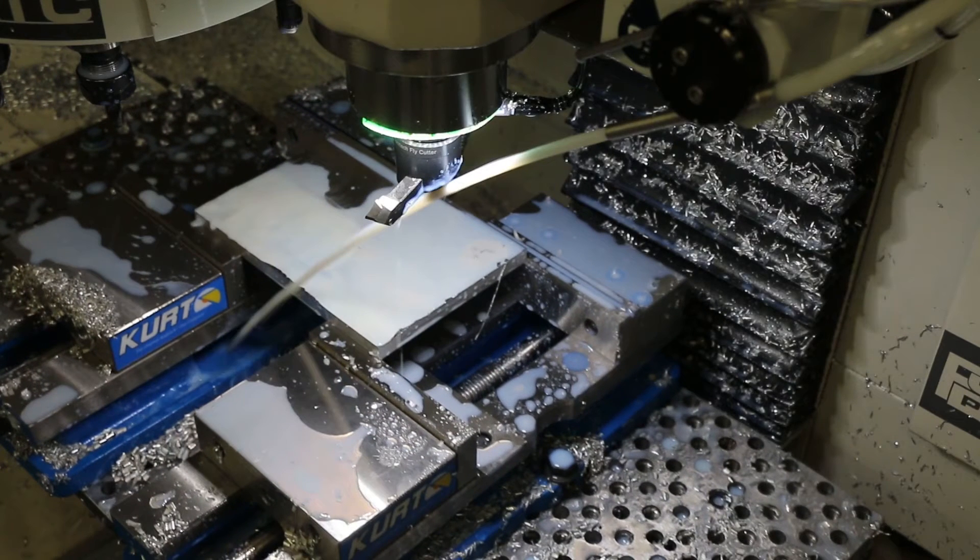This is our facing operation with the Tormach Superfly. You can see the stream coming from the SmartCool — it's using the tool height based on the tool table and pointing toward the center. We can't move side to side with the SmartCool, only up and down, so it's not pointed at the cutter, just at the center of the tool.